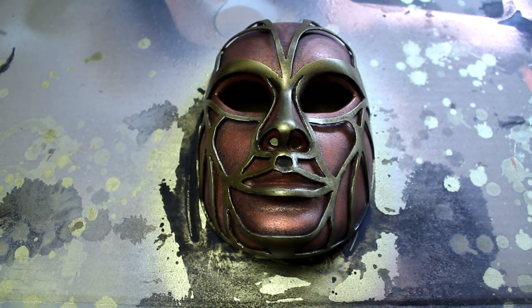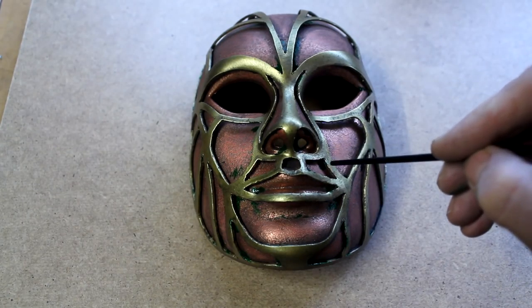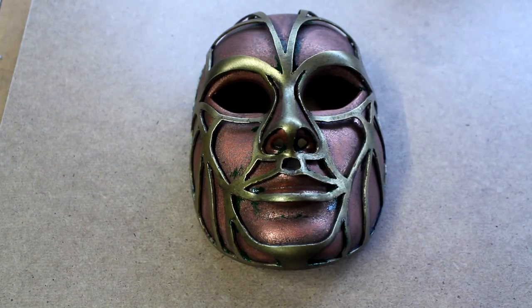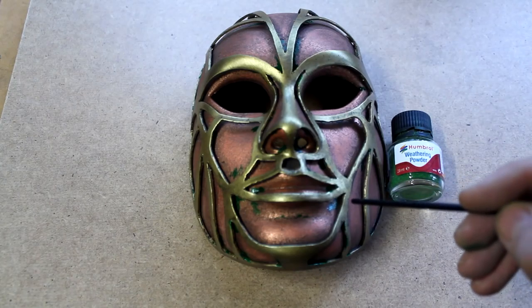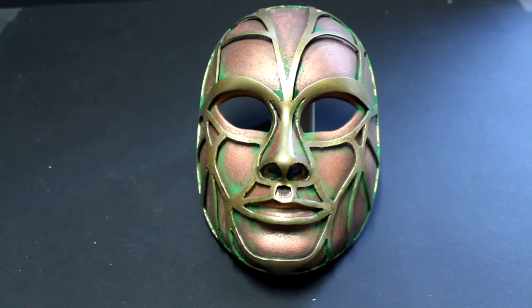Now to give the mask a weathered effect I'm going to use some green paint to give the copper an oxidised look. I've used a dark green paint to pick out some of the corners around the copper parts to give the appearance of weathering. To improve the weathering effect further I have this Humbrol weathering powder. This dry powder you can apply with a paint brush, so I'm going to use this to accentuate the dark green patches that I've already painted on. And here's the completed mask.